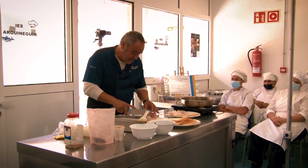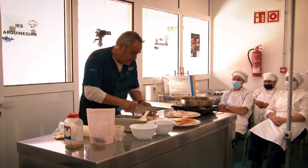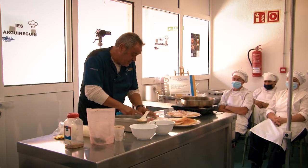Vamos a cortar el atún en trozos más pequeños para que sean pinchos.